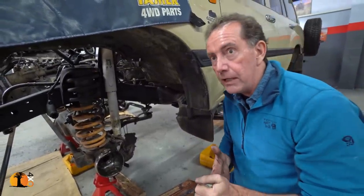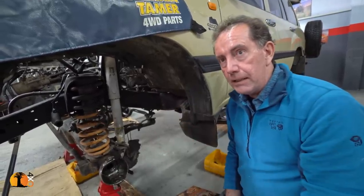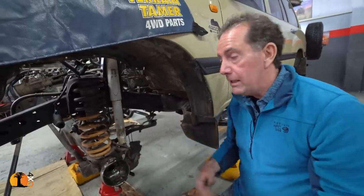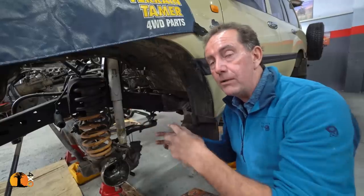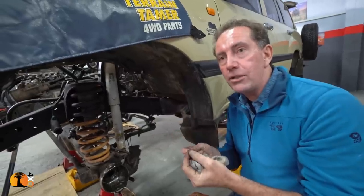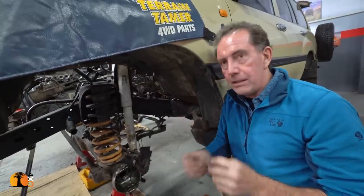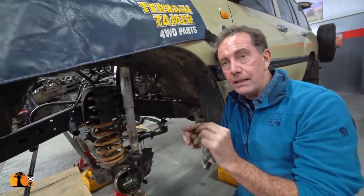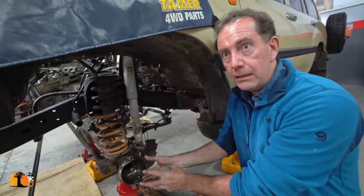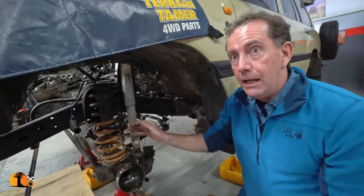What I've always advised people going on overland expeditions is: when you come and do your service every 5,000 Ks, check the color of the front oil in the axle. If the front oil has gone a little bit gray, it's telling you that the grease in here has gone through that seal and mixed with the oil. The problem with mixing is that it's not the right lubrication for the differentials — it actually deteriorates the case hardening on those teeth. It's important that the grease stays on the CV joint side of the seal and the oil stays on the other side, and these components work separately.